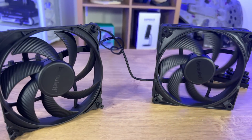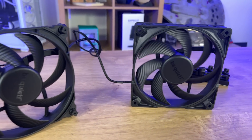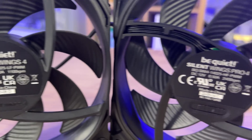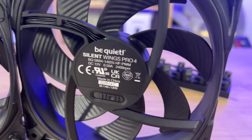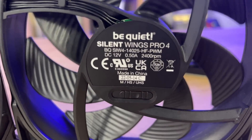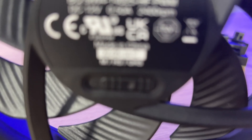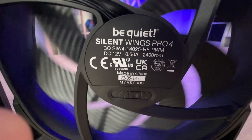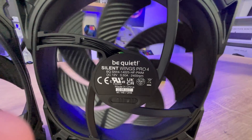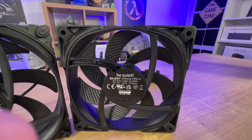The Silent Wing Pro 4 has all the features of the standard Silent Wings 4, plus additional ones. You've got a switch on the back which allows changing between medium, high, and ultra-high speeds. You've got a higher maximum RPM range, three mounting corner solutions instead of two, which allows you to use any case — radiator-optimized, anti-vibration mounting, plastic mounting — lots of ways of mounting it. And it's got a premium sleeve cable with an easy-to-handle 4-pin connector.